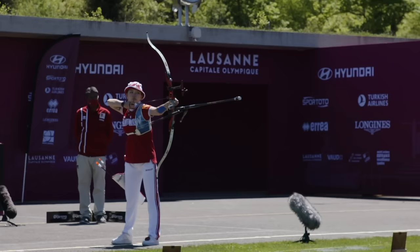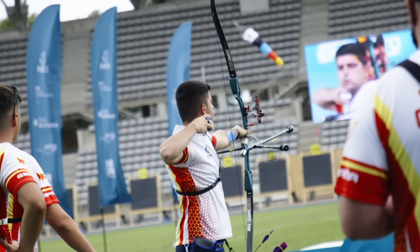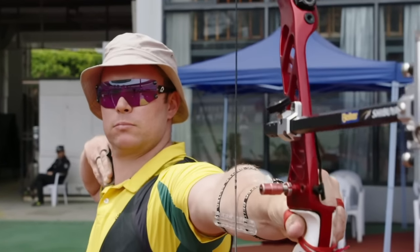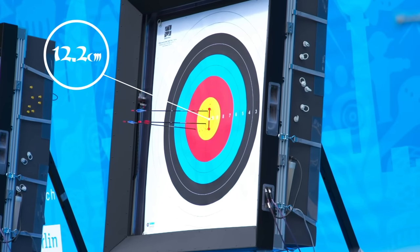At this point the limbs at the top and bottom of the riser are bent. They are storing the kinetic energy that will send the arrow down range. Archers aim through a sight pin in the sight at the centre of the target, trying to hit a circle about the size of an orange, which looks miniscule from 70 metres away.